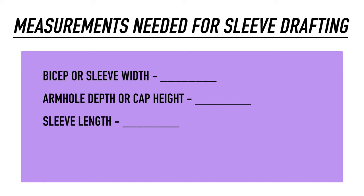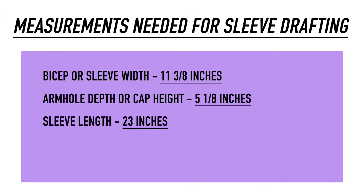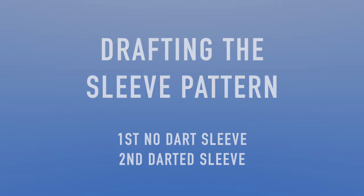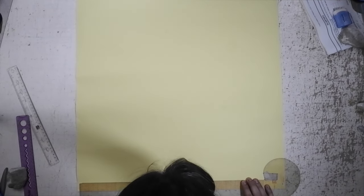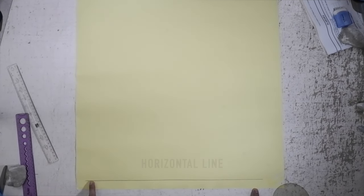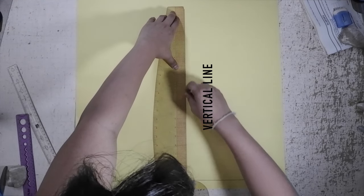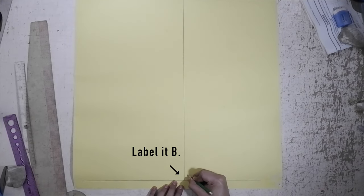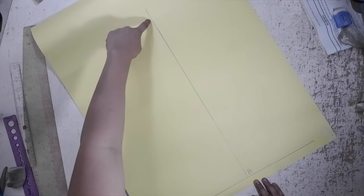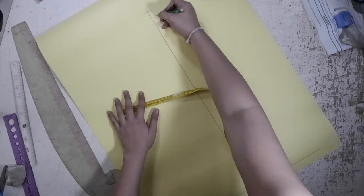Now we have all of the measurements for the armhole and the bicep. We can now complete everything with the sleeve length. Here is an example of the measurements that I will use for this tutorial. We are done with the measurements and now we can move on to pattern drafting of the basic sleeve. First, draw a horizontal line on the bottom of your paper — make sure to leave space at the bottom. Next, draw a vertical line at the center of the horizontal line and label it B. Mark off the sleeve length from B — for me, I am using 23 inches — and label it A.